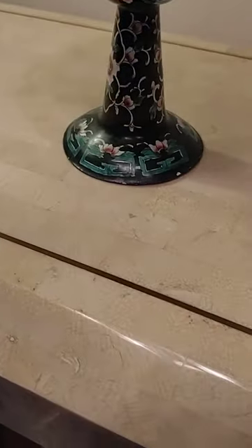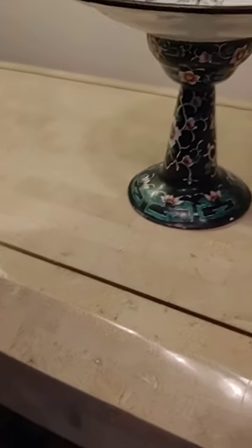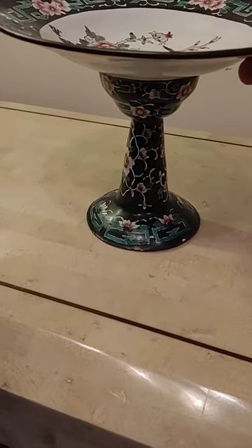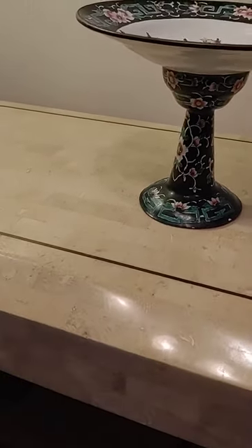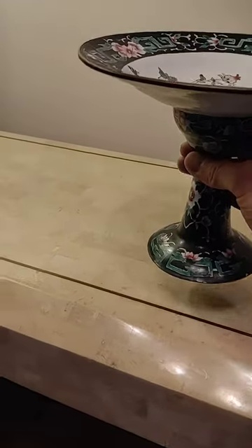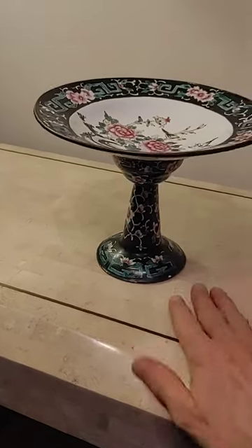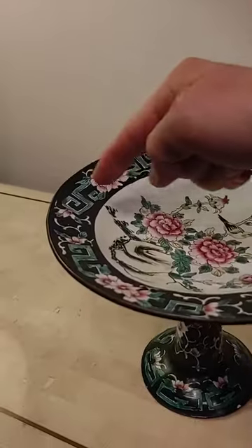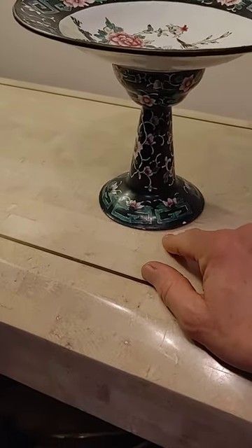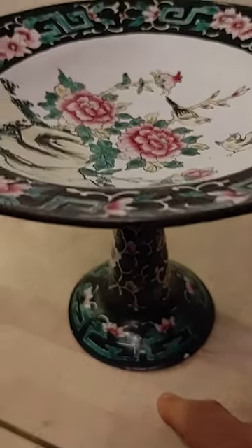It does wobble, as you can see. On a regular wooden table it would probably do the same thing, but it wouldn't be as noticeable. It is six-something tall — six and a quarter — eight inches in diameter, and the base is three and three quarters, I believe. I'm doing this from memory, so it is in the description.